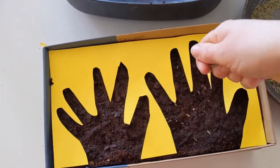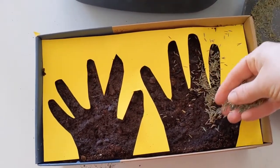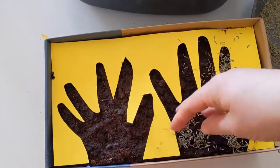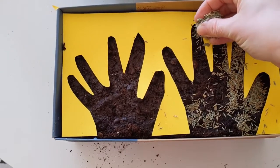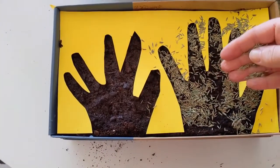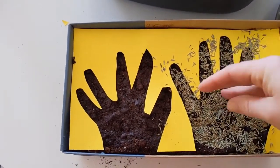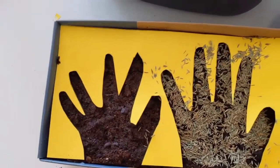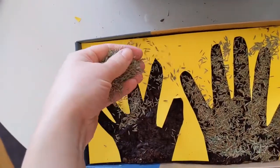Add your grass seed — spread it nice and evenly and quite thickly across the top of the compost. Don't worry too much if some seed gets under the stencil, because firstly, seed needs light to germinate so seed under the stencil isn't going to do so well, and also we can pull out any stray bits of grass. It's important to get seed all the way to the tips of the fingers, down to the wrist, and all over.